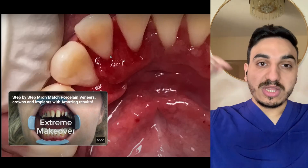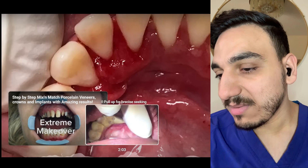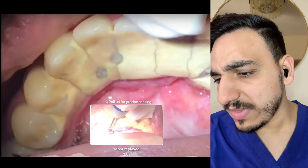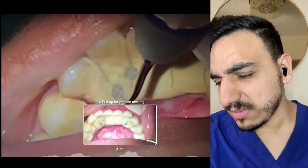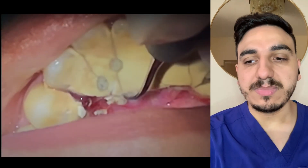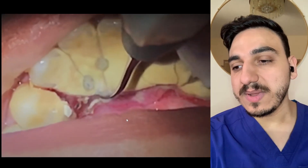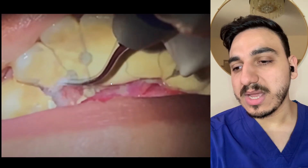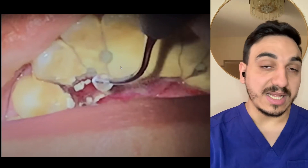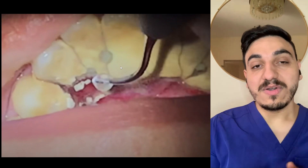This is the end result — tell me what you think in the comment section. Going back to where they started on the left side, you can see them trying to make a separation line between the calculus on some teeth, going all the way through. They're basically just trying to remove this whole bulk of dental calculus and dental tartar. Dr. Mo, dentist, was with you — thank you everyone for watching.